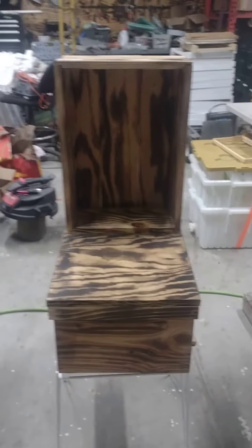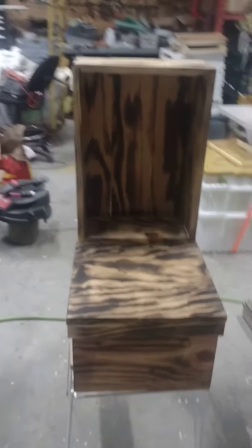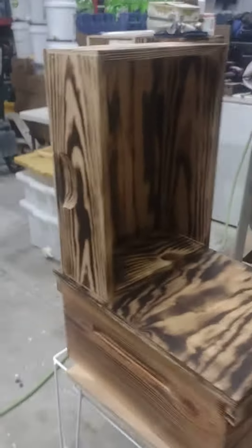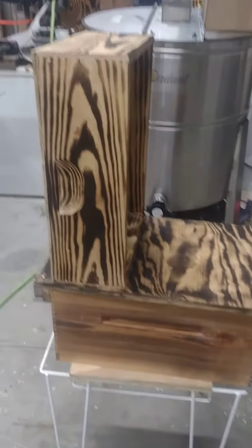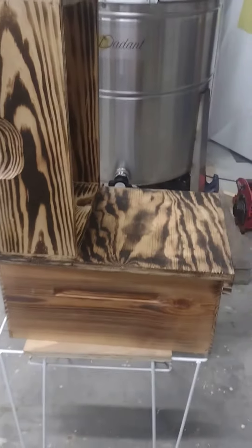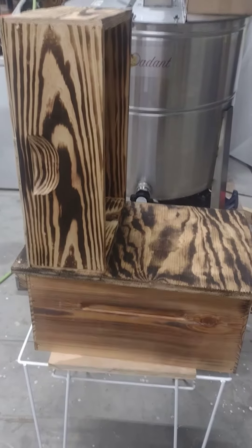I've been bouncing this idea around in my head. We make all our boxes from rough-cut lumber, so every now and then I get one that comes out kind of not right. These were not square — they're 8-frame. We don't use 8-frame, we use straight 10-frame.